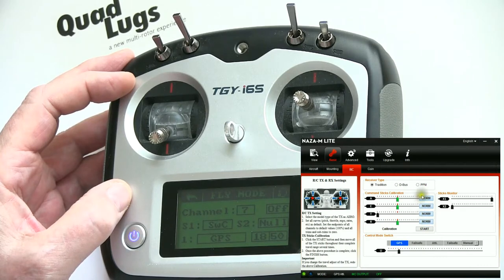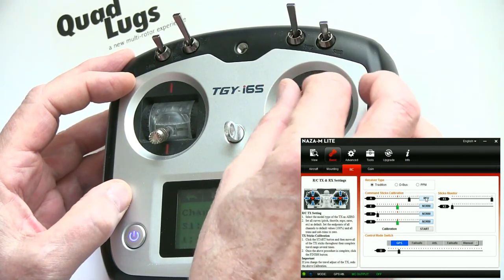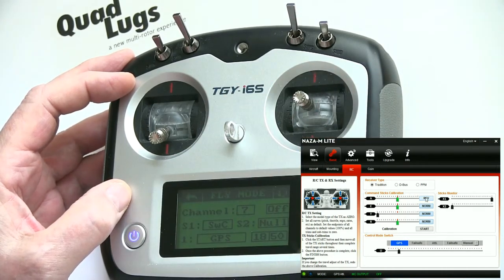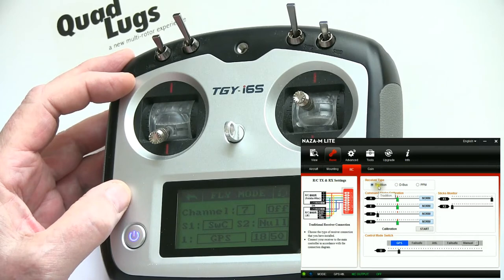If you change the direction here, you'll see all of a sudden it's been reversed. For D-Bus and PPM, we're using Traditional mode. We have it clicked here, and you'll see it gives you wiring diagrams to tie it in — that's just the way we did it when we were doing the build.